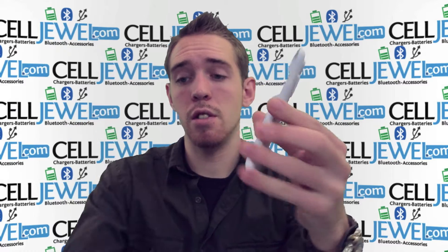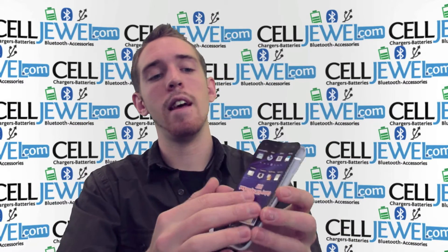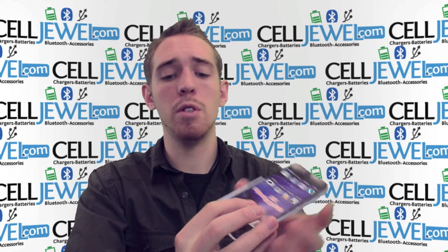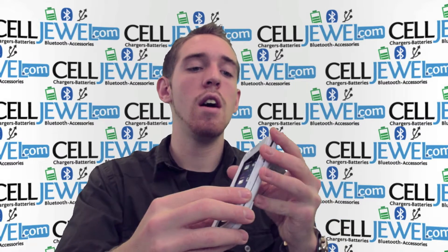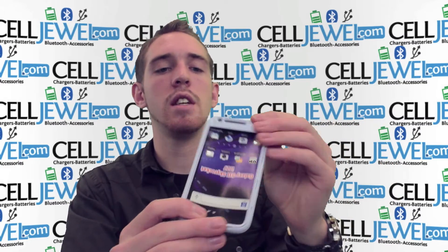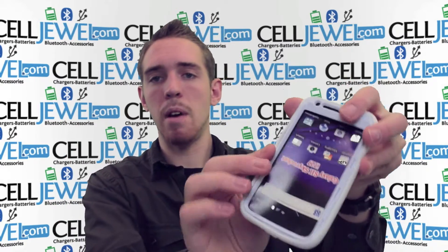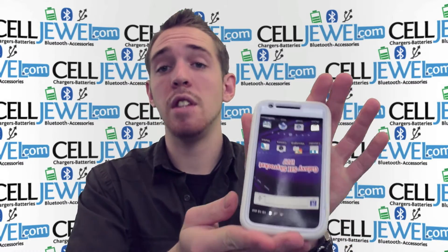Separate the top layer and the bottom layer just like so. Then take your phone and place it on the bottom layer just like this. Once you have the bottom layer covered, take the top layer and place it over top, one corner at a time, then push down on the corners until you hear that snapping noise. Once you hear that snapping noise it means it's locked in and all ready to go. Then place the hard shell plastic casing inside the rubber casing and wrap the rubber casing around it, one corner at a time, until it fits in there nice and snug like this.